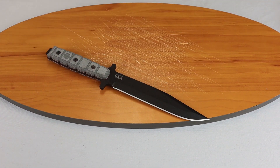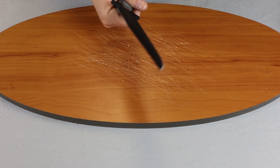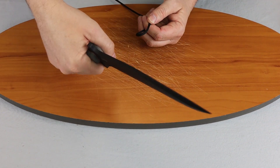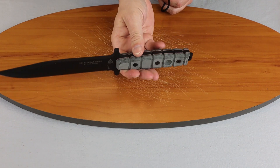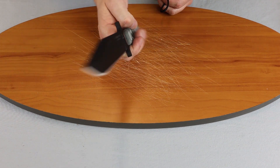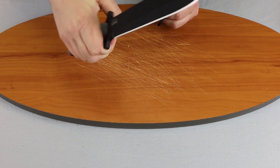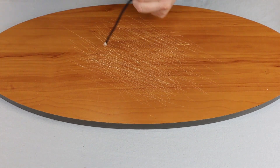We can go ahead and show you how it cuts. It's a very balanced weight — I will definitely give it that. It doesn't feel heavy in your hand or top heavy. Like the guards, they keep your hand from moving forward, even in a reverse position.